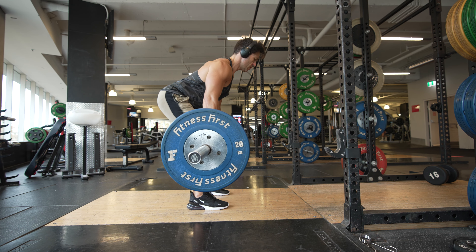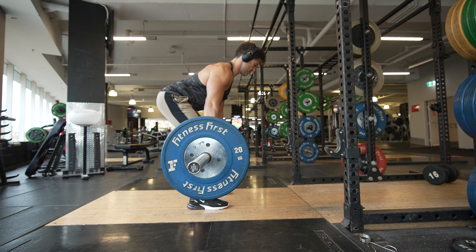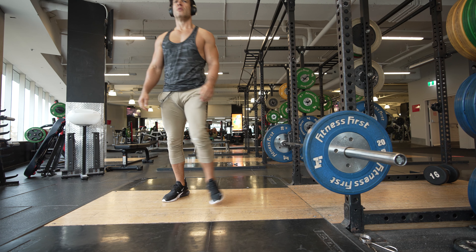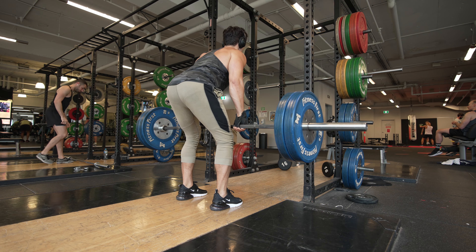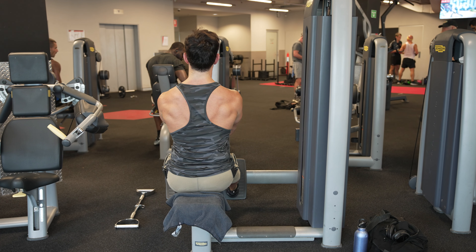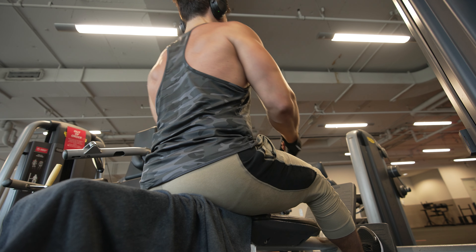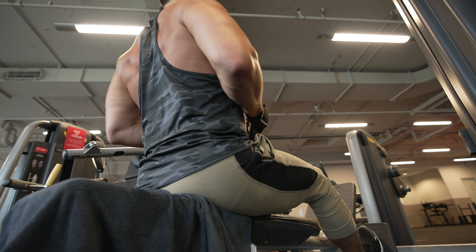This is called the bent over row. If the gym intimidates you, here's some advice: people care more about themselves than you. Unless you're dressed for attention, people won't notice you. Watch what others do — if it looks good, copy them, but with light weights. There's no need to rush. Lifting heavy will cause more problems. Your technique doesn't need to be perfect in the beginning; you just need to start and stay consistent. Technique can be cleaned up later, and when you do, you can increase your weights. This is called the seated row — it's just like the last exercise but in a seated position. All rows do a similar action. Focus on squeezing the shoulder blades together. Aim to have your scapula touching each other, and if it's too easy, increase your weight a little bit.